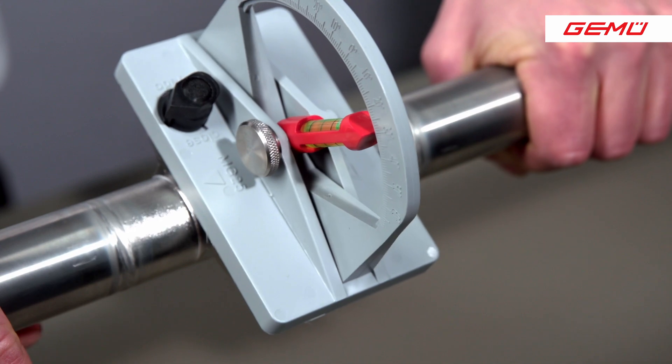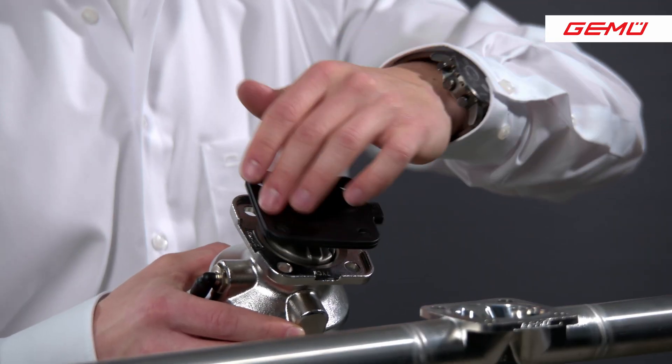Hello, my name is Sven Stelberg. I'm a technical trainer at GEMU. Today we have two topics. The first one is the optimal alignment of the GEMU valve body in a horizontal pipeline. And the second topic is the diaphragm replacement of a shut-off diaphragm in a GEMU valve. These are very important but also sensitive steps to make the following process more efficient.